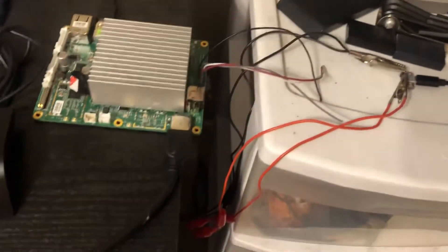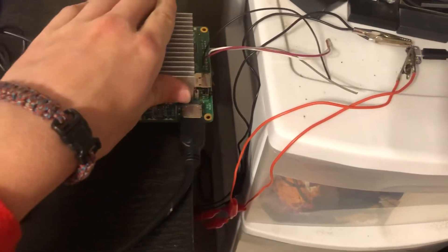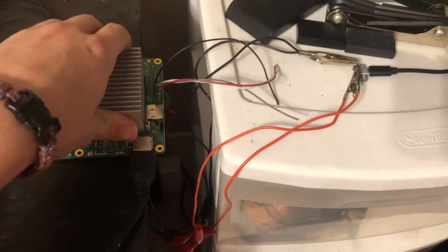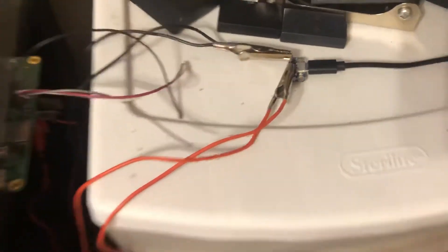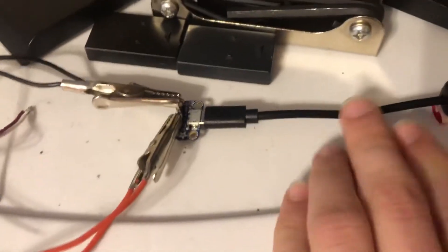Power is a big question for a lot of people. I'm using three amps — they recommend three to four amps — and it seems to work just fine. I've got this little thing right here, an Adafruit Industries breakout I got on Amazon for about five bucks.